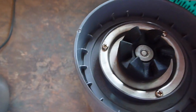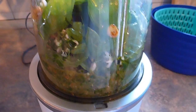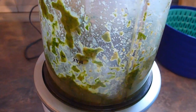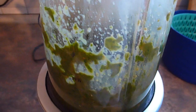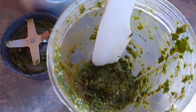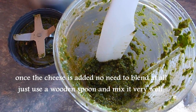Cover and blend. That is now the pesto, and I have to add 70 grams of Italian parmesan cheese.